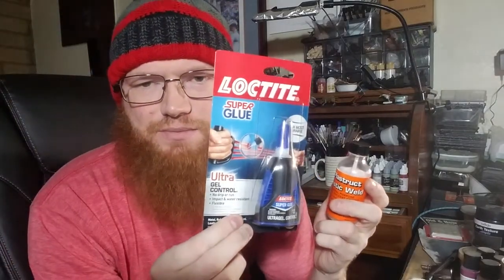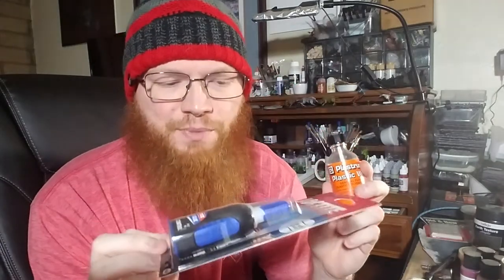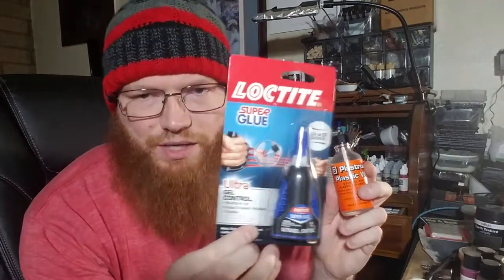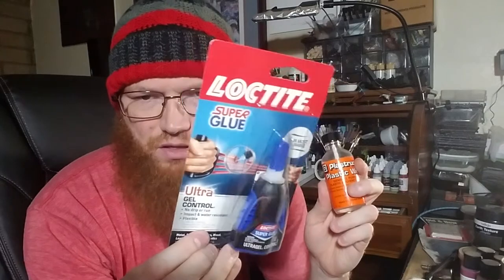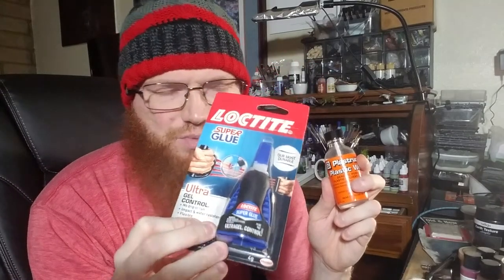If they build models a lot, super glue — you go through it by the barrel. A lot of people prefer Loctite Gel Control or any gel super glue. They come in a handy little squeeze bottle. When it feels empty, you can cut the black plastic open and use the actual tube inside for basing.